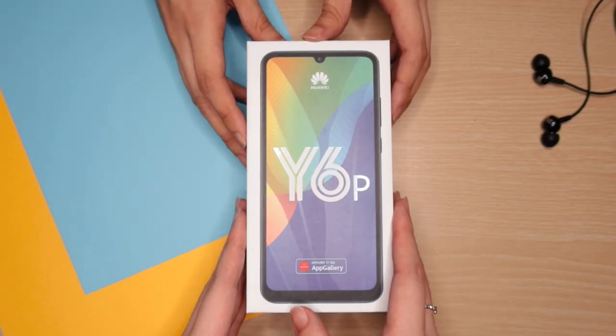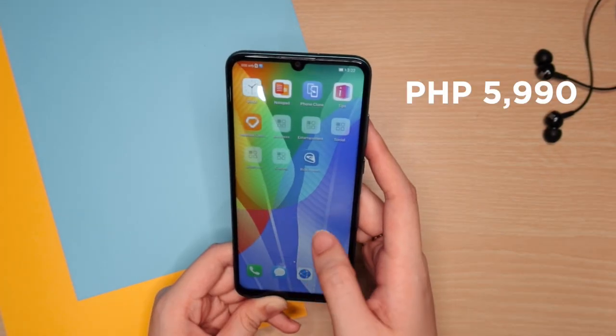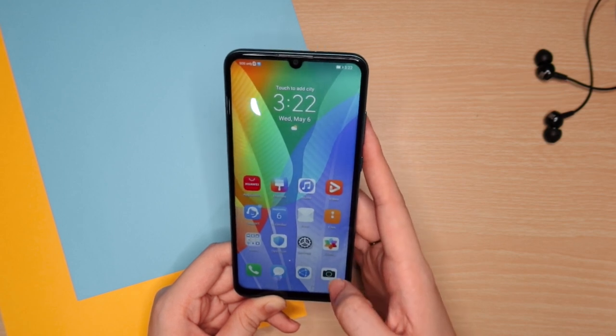The Huawei Y6P is priced at 5,990 pesos at Huawei's official stores on Lazada and Shopee. This phone seems like a really good deal in the budget segment today, but it's got a lot to prove. We'll share more of our thoughts in our full review.